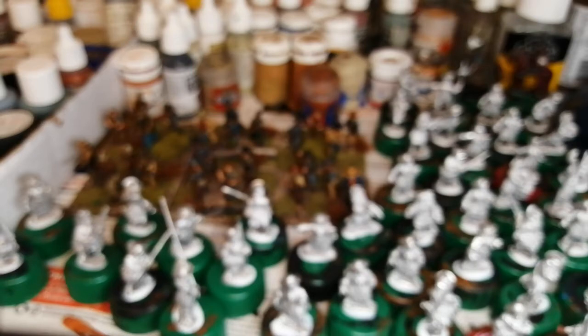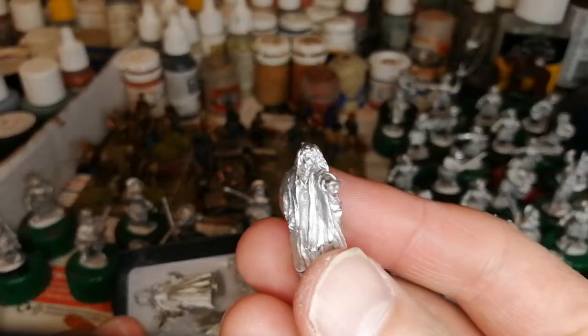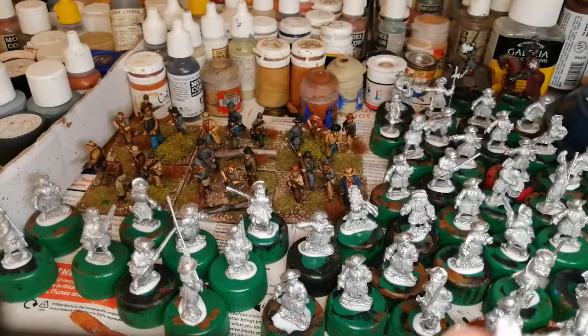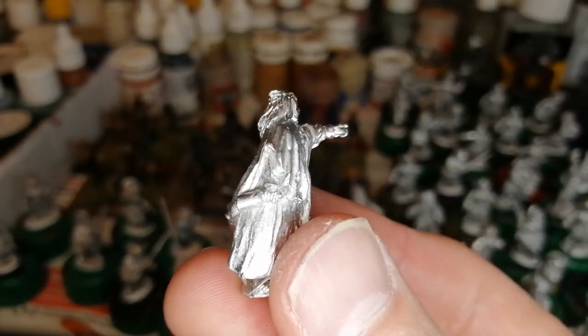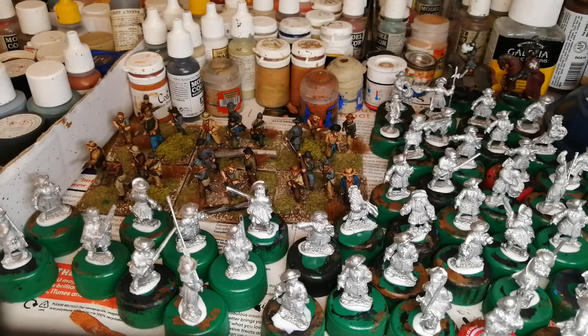I've also got some more rioters. I thought the lady rioter was quite good — looks like a witch. She's got a bottle at her back, a broken bottle. Don't want me here on the street, eh? So I've got a few of them.